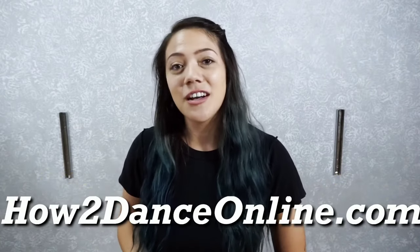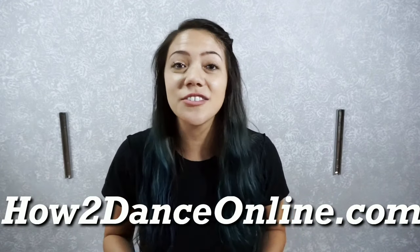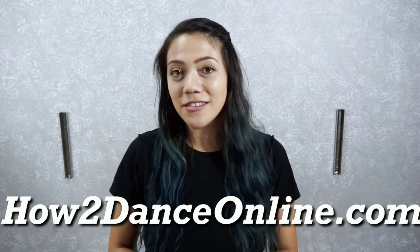If you want, you can leave us a comment. Let us know how you guys feel about these videos, let us know how you guys are doing, ask us how we're doing. We want to know how you guys are doing also, so don't forget to leave a comment. I hope you like these videos and we'll see you on the next one.